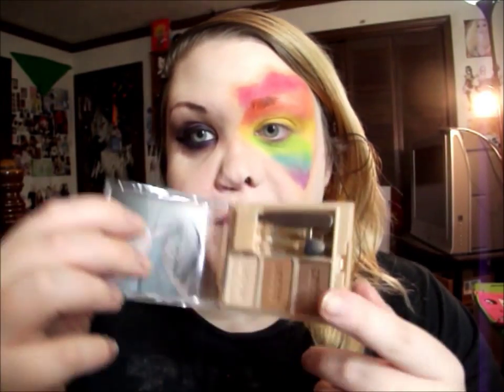Now we have our rainbow. I'm going to go around everything with a dark brown matte eyeshadow. I'm using my Milani Brow Fix kit — the darkest shade in it — and I'm just going to go around the entire rainbow area.